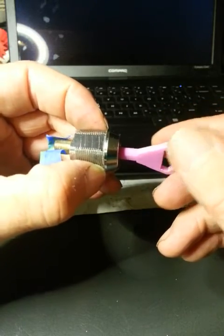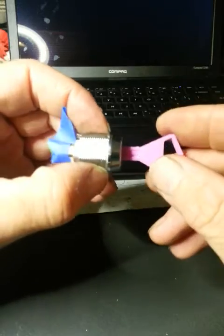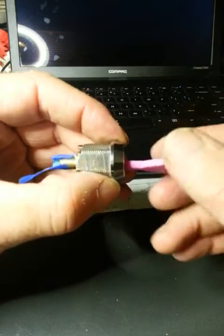So you can make keys on a 3D printer. Of course they're only plastic, so you wouldn't get a hundred uses out of them, but if you need a key and need to make one, it can be done.